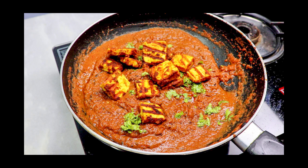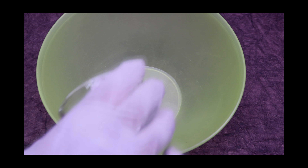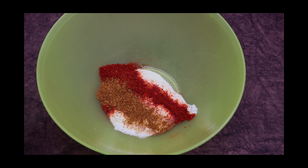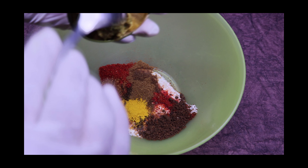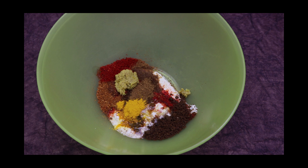We'll start with the marination process. For that, in a bowl add thick curd, red chili powder, garam masala, coriander powder, cumin powder, turmeric powder, one tablespoon of ginger-garlic paste, lemon juice, and hot oil.